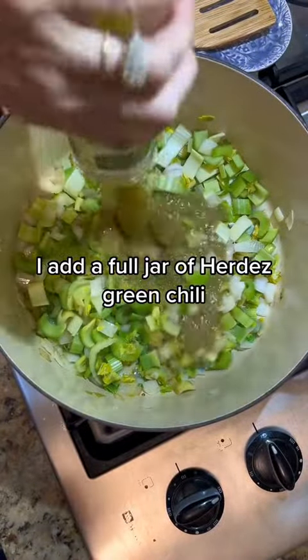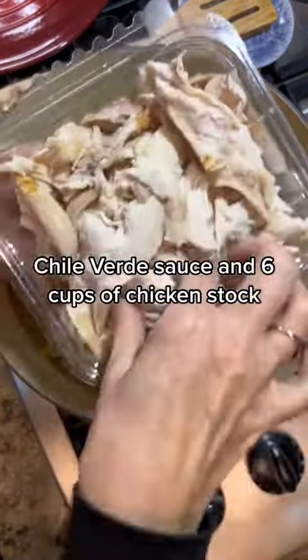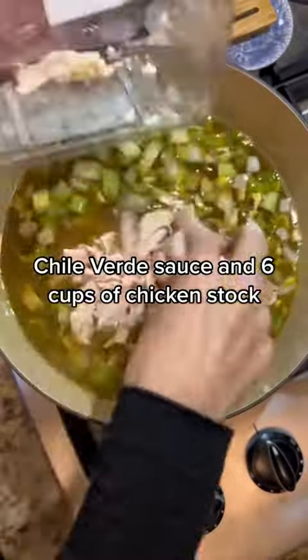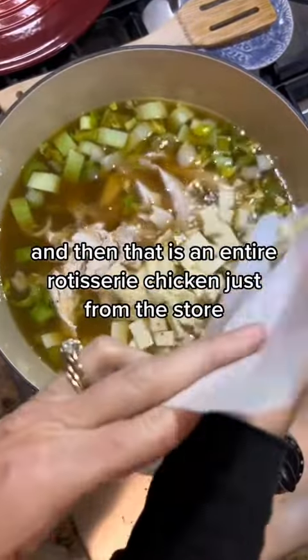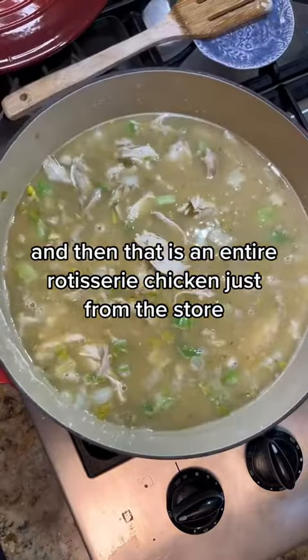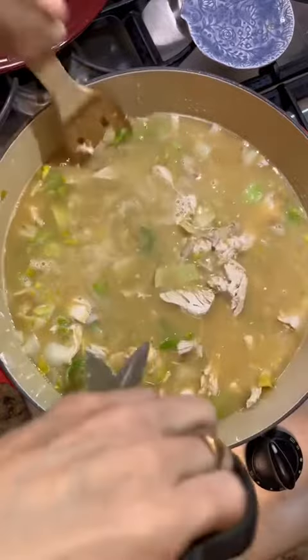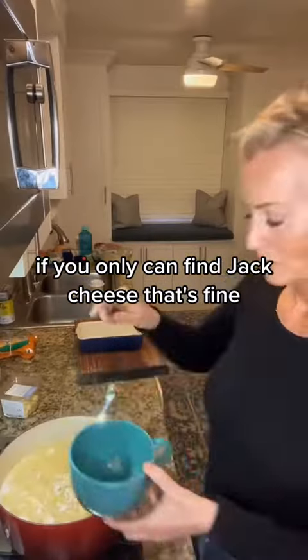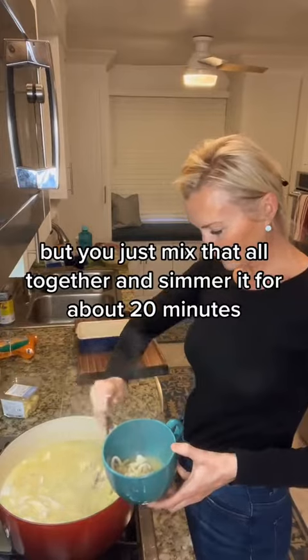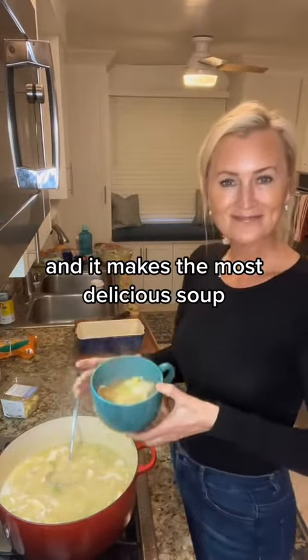I add a full jar of Herdez green chili verde sauce and six cups of chicken stock, and then an entire rotisserie chicken just from the store, and a cup of pepper jack cheese. If you can only find jack cheese, that's fine. Just mix that all together and simmer it for about 20 minutes and it makes the most delicious soup.